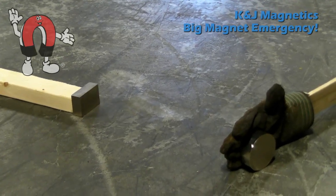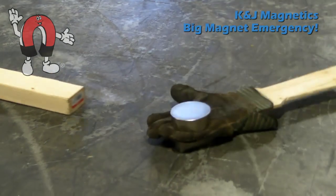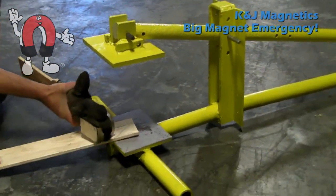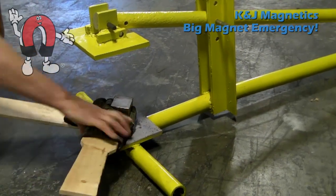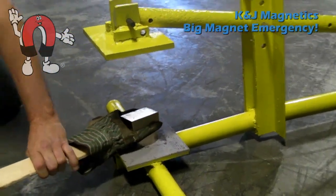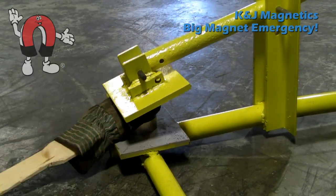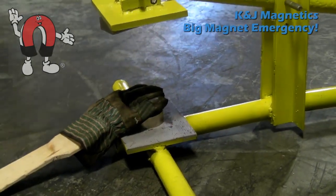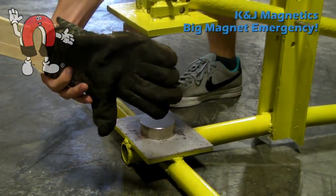Here, we'll show the same thing but with some larger magnets. That's a 3-by-2-inch block grabbing onto a 3-inch disc with a fake wooden hand between. Don't try this with your real hand. Again, we bring this magnet into the lower plate and put it down as gently as we can. We bring the lower plate down and it should pull the top magnet off. Please don't try this with your real hand, and be careful when handling big magnets like this.